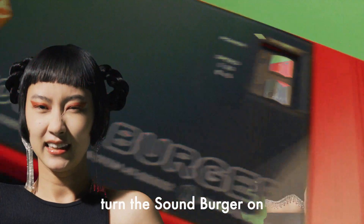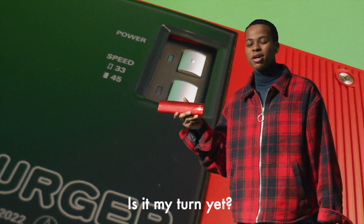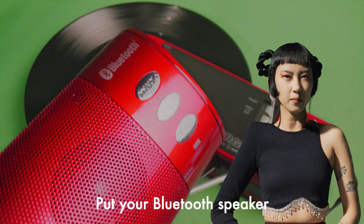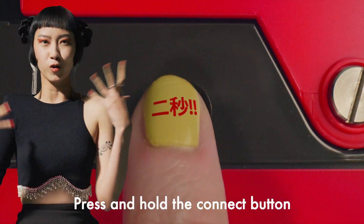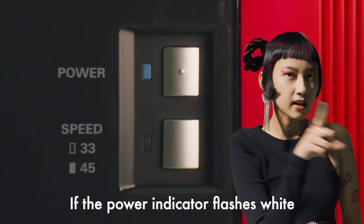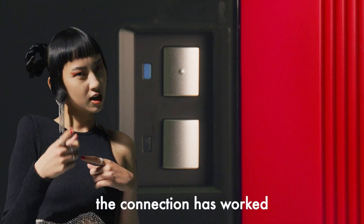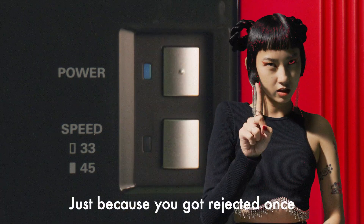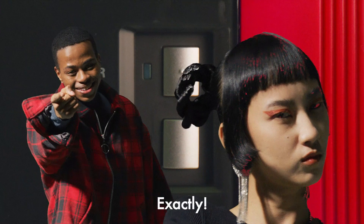Close the cover and turn the Sound Burger on. Put your Bluetooth speaker or headphones into pairing mode. Press and hold the Connect button on the Sound Burger for 2 seconds. If the power indicator flashes white, the connection has worked. If it doesn't flash white, try again — just because you got rejected once doesn't mean you should give up on love.